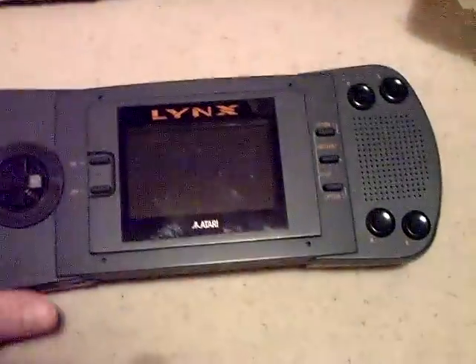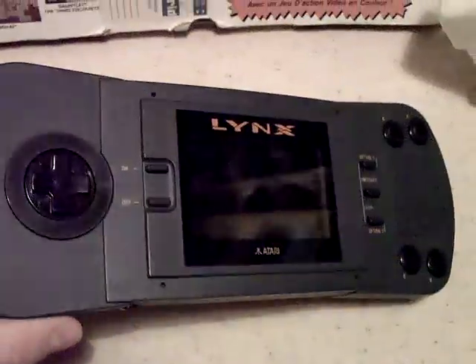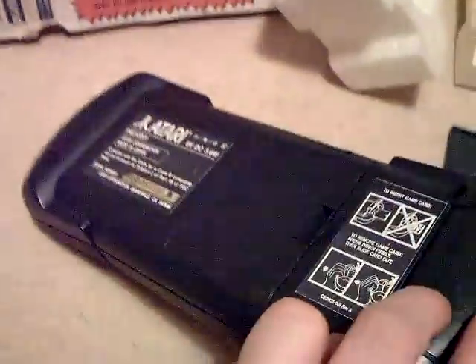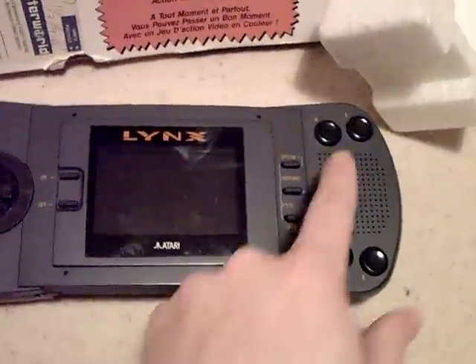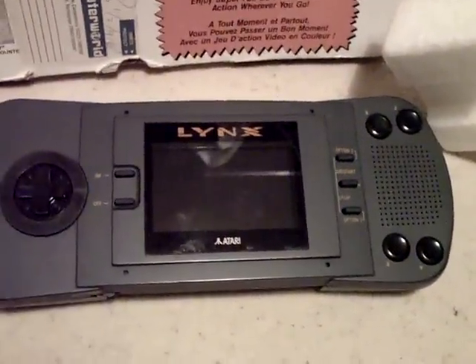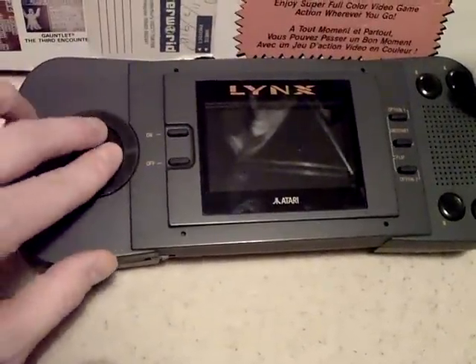So this is the Lynx Mark 1 — an absolute beast of a console. One I remember trying out back in Dixon's, back in about 1991. The cartridges go in the little door at the end. You've got six AA batteries there in the compartment. And it's got B and A at the top and at the bottom, because you can flip the screen over for left-handed play.